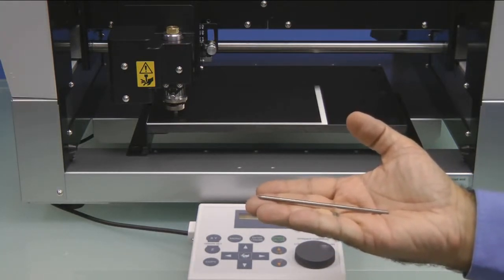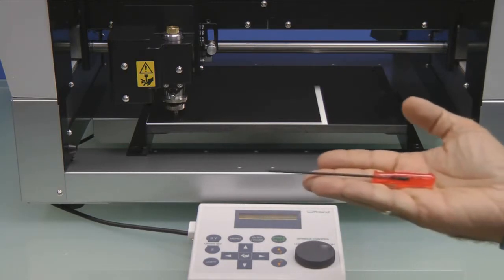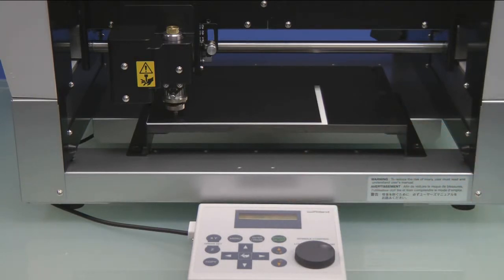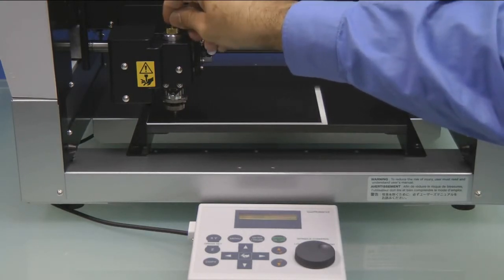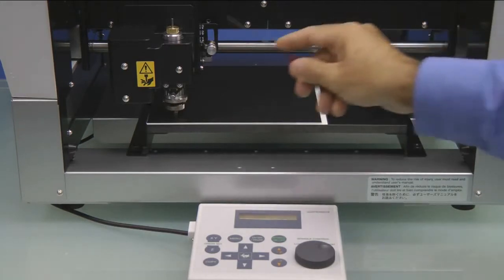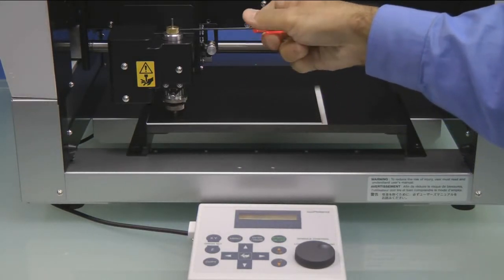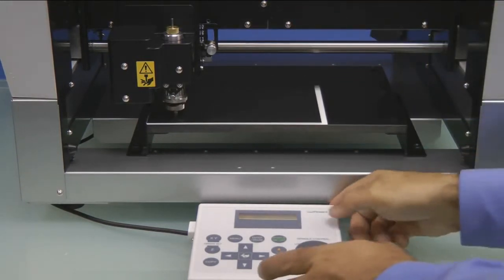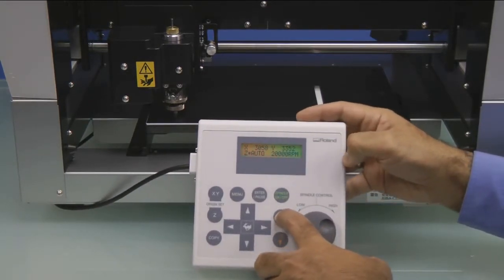Next, we're going to install the supplied engraving cutter using our supplied hex wrench. We'll install the cutter from the top to the brass cutter knob until it touches the material. Then we'll go ahead and lock it in place with the hex wrench. Once the tool is locked in, we'll press the Z plus key to bring the Z all the way up.